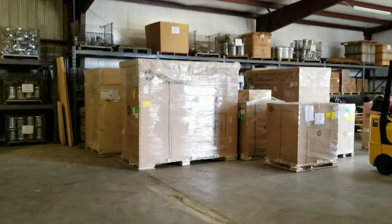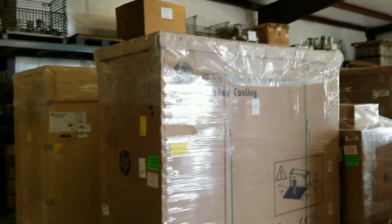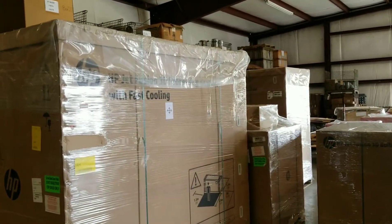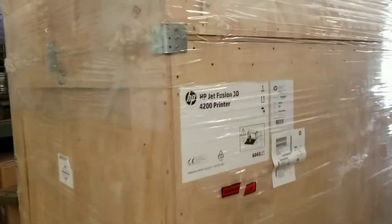Look what came in today. This is our HP FusionJet 4200 3D printer. I got two — one right there, one right here. I got two processing stations, fast cooling processing stations. Here's the printer right here, the 4200.